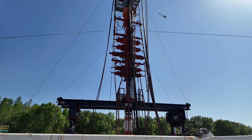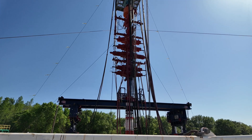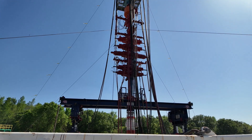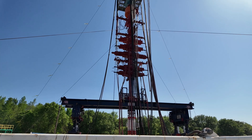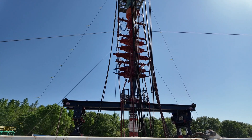The next ram down from that would be a guide ram. What we're doing on this particular well is we're running two and seven-eighths inside of a 13 and five-eighths BOP, and it keeps the pipe from buckling inside the BOP stack.